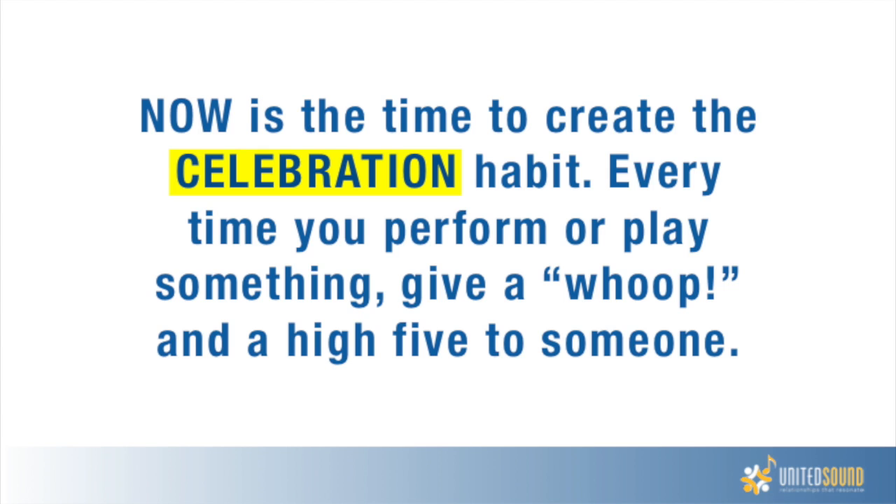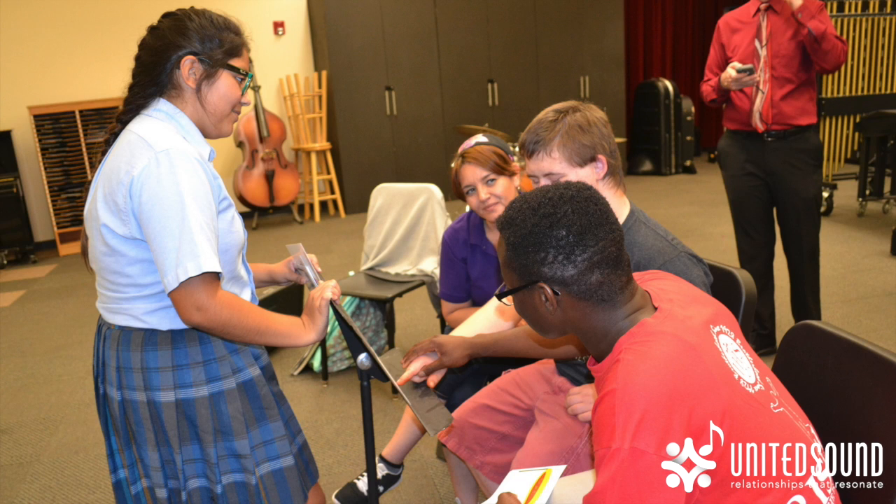Now is the time to create the celebration habit. Every time you perform or play something, give a whoop and a high five to someone today. As we're learning these rhythms, can you imagine how hand-over-hand might be a good strategy to use for connecting the flashcards to their meanings?